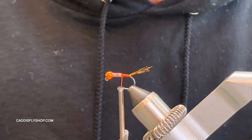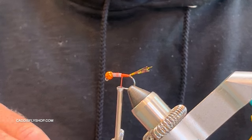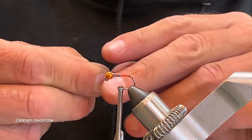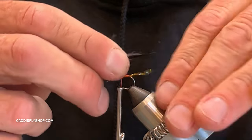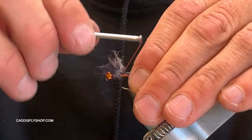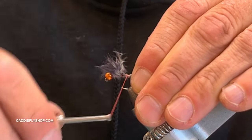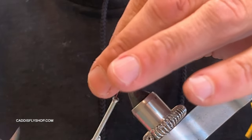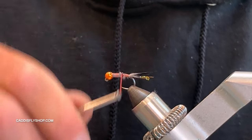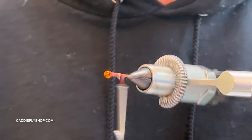Over the crystal flash I'm going to put marabou, and I use a very, very small amount — just a tiny chunk, though you can make it fuller if you like. I'll lick it to make it easier to work with. I'll make it a little bit longer than the crystal flash but not much. A couple of loose wraps to trap it, bring it to the hook bend, then come forward. I wrap all of that in, building a little taper up toward the head — just a tiny tail.